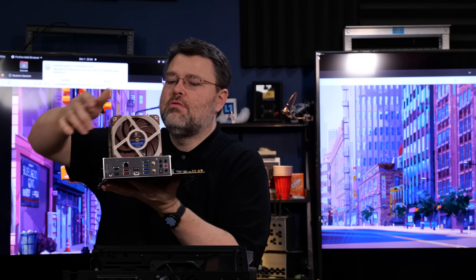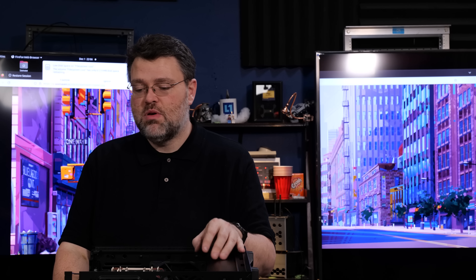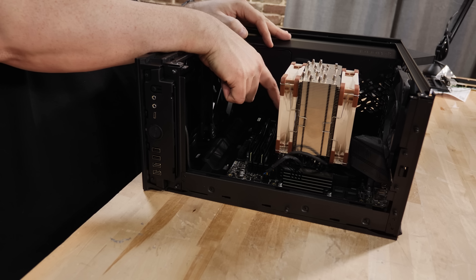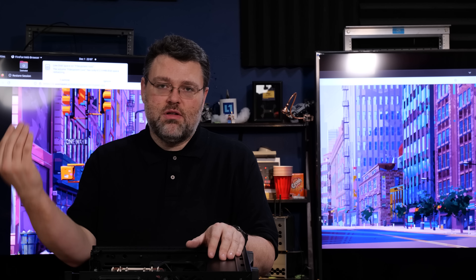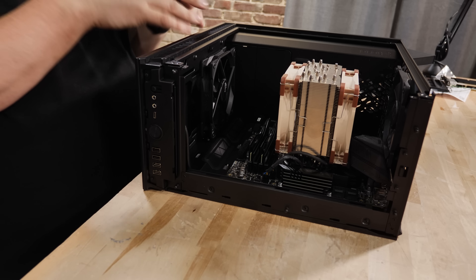The MSI motherboard already has the IO shield built in, so just plop the motherboard in and you're good. A tip for first-time builders: count the number of standoffs and match them to the number of holes — make sure the screws you put in match. Fractal is a little tricky: the middle nub is a peg, not a screw hole, but it helps you line everything up. If you have a standoff under the board with no screw, it could be shorting something out, leading to weird intermittent problems.